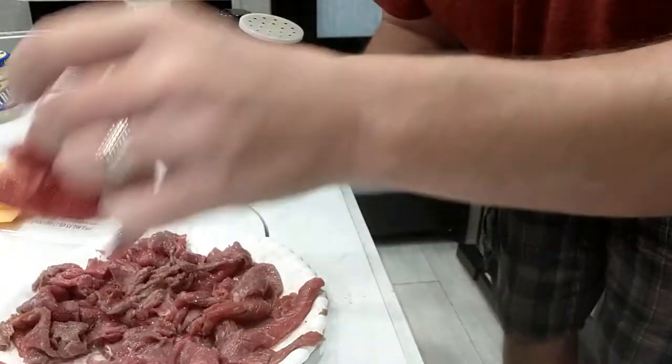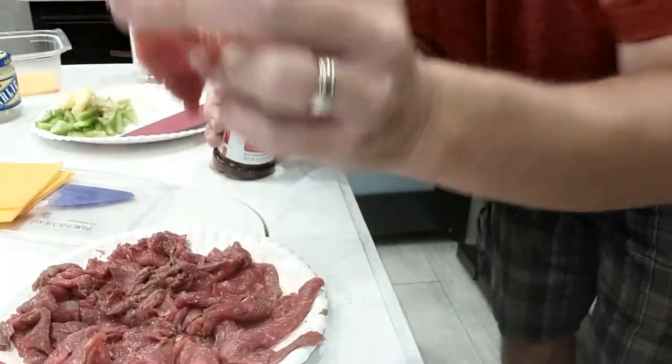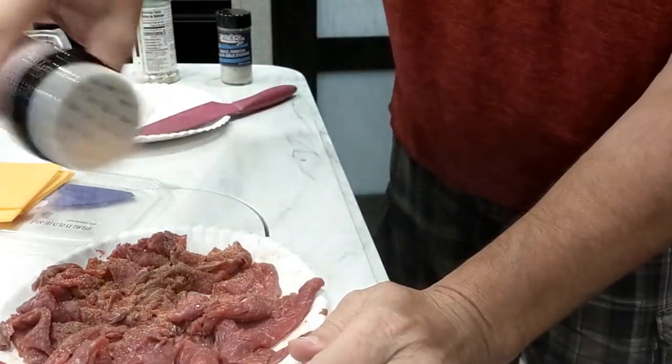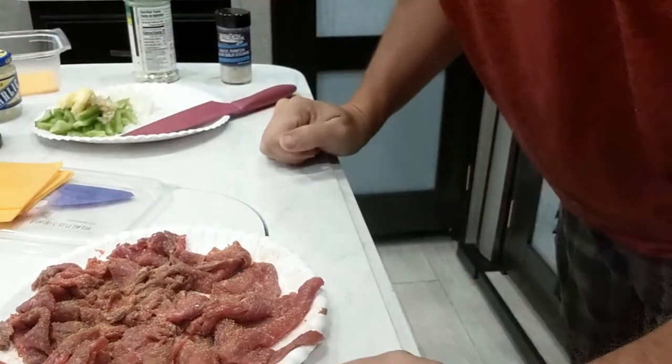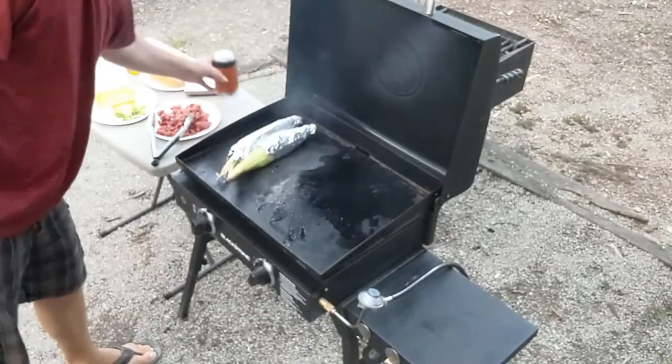Give it into the freezer there just a little bit. Alright, we got this all cut up. Oh, that's nice. Alright, let's get some seasoning on this.